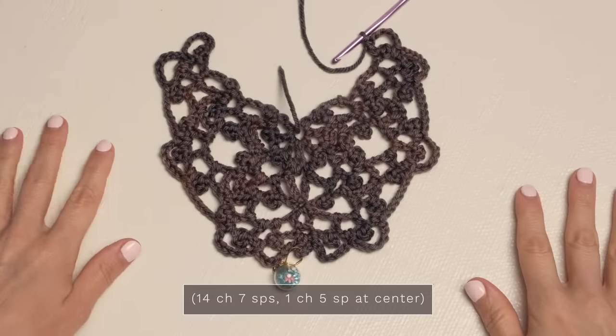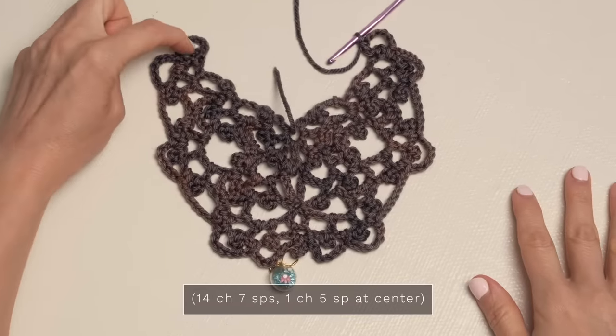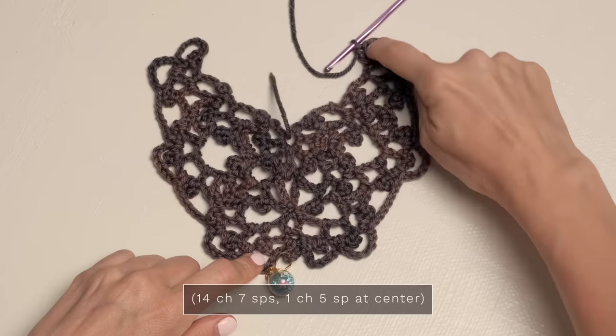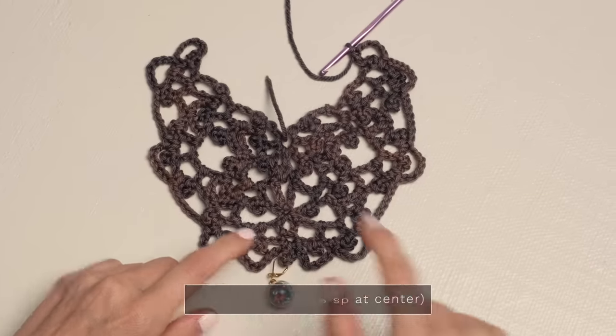So for row six, we should have fourteen chain seven spaces — one, two, three, four, five, six, seven, eight, nine, ten, eleven, twelve, thirteen, fourteen — and a chain five space here in the center.